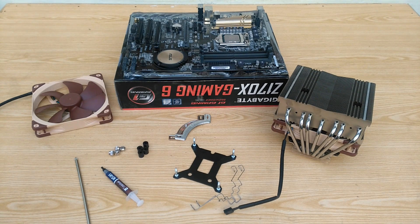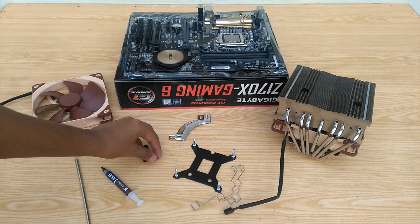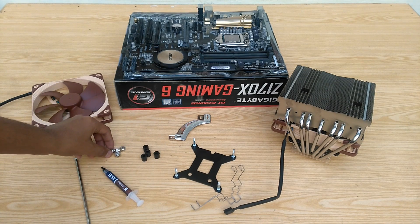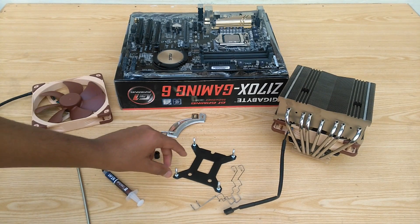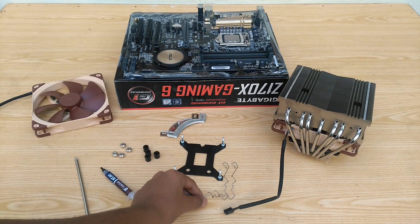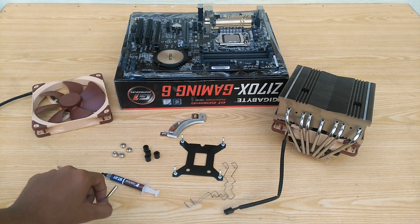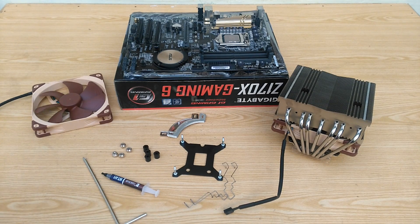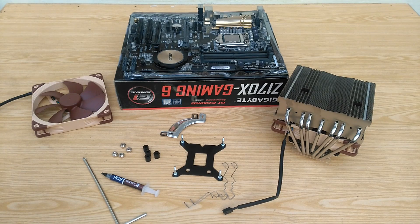First, let's go through the parts you are going to need for the installation. You will need these 4 risers, these 4 screws, the Intel brackets and the backplate, the fan mounts for an additional fan (which is optional), some thermal compound — TH1 is provided with the cooler — the L-shaped Phillips screwdriver, and another fan if you are going to mount it on the CPU cooler itself. And of course, a compatible motherboard.